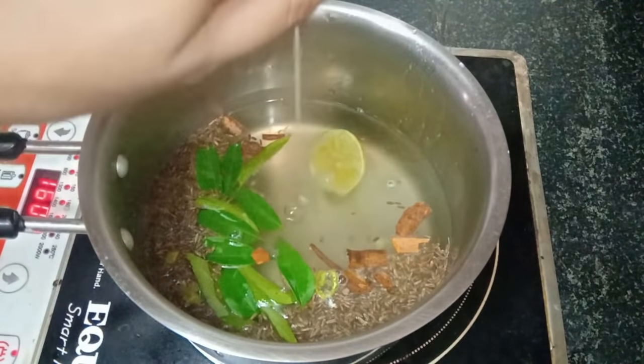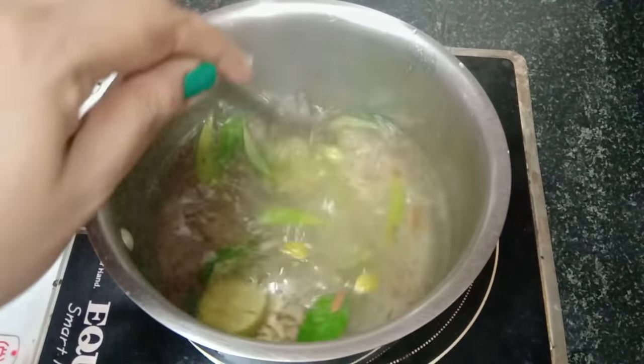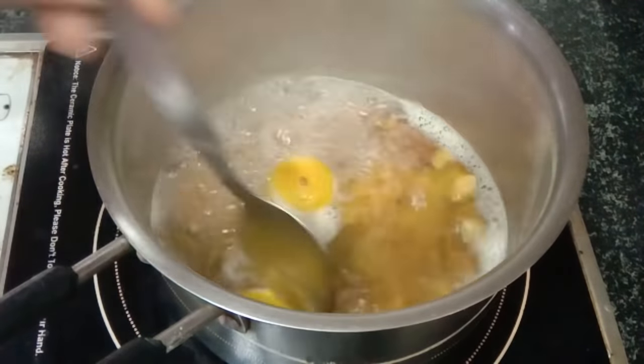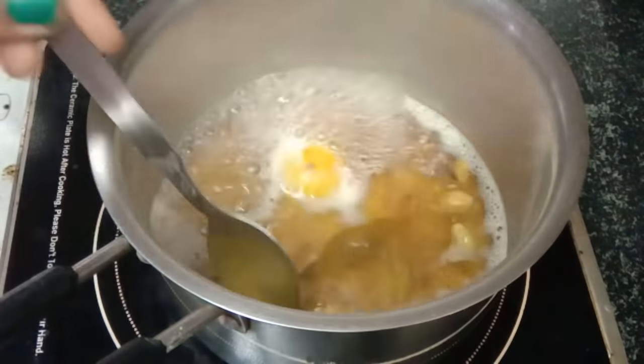Now, you have to boil all these ingredients together on a low flame. Boil them for about one minute, then strain the drink before consuming.